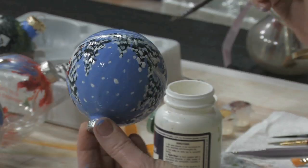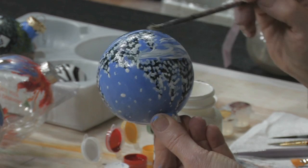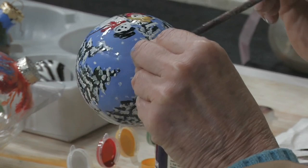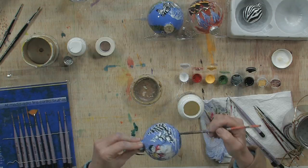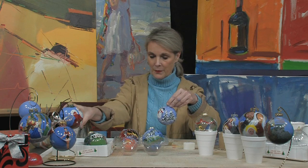When you finish going all the way around, once you've got your finished ball, be sure to get the bottom. Once I've got it covered real well, you don't want to go back over what you've done before, because it tends to show. So you want clear varnish, and just make sure you don't have anything dripping.